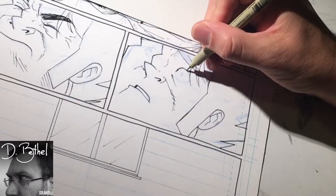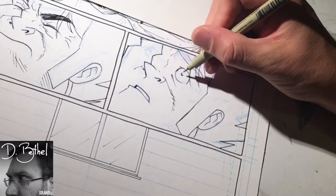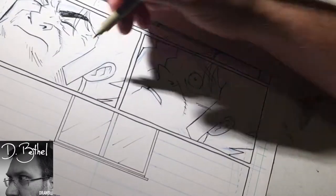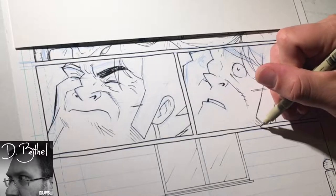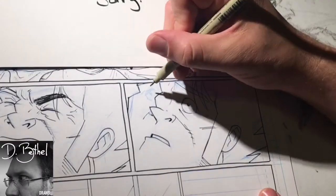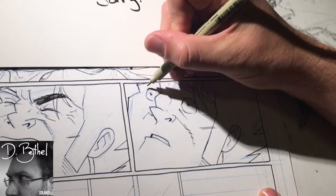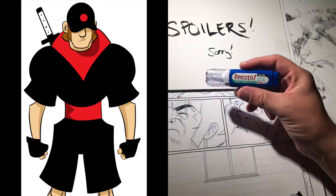Long John has been an exercise in sort of relearning how to draw eyes — not that I ever forgot, but for years especially with my previous comic, Long John's eyes are hidden. In the previous comic, Ebano Seven, the main characters' eyes were hidden as well — one behind glasses, one under a hat.